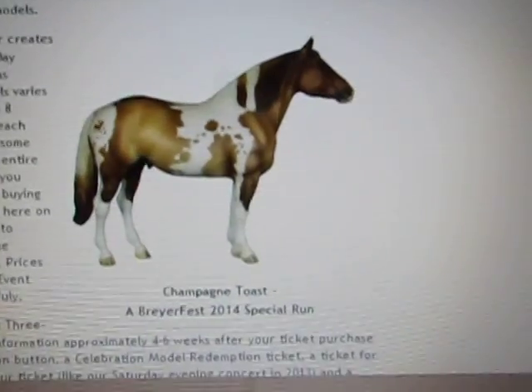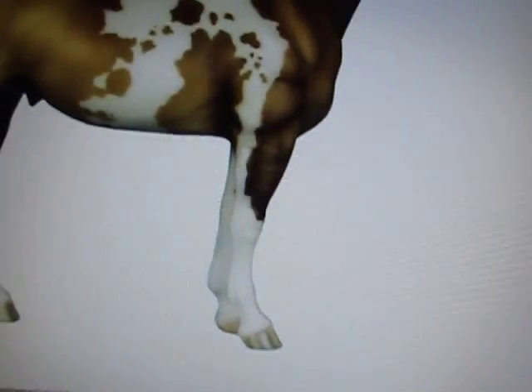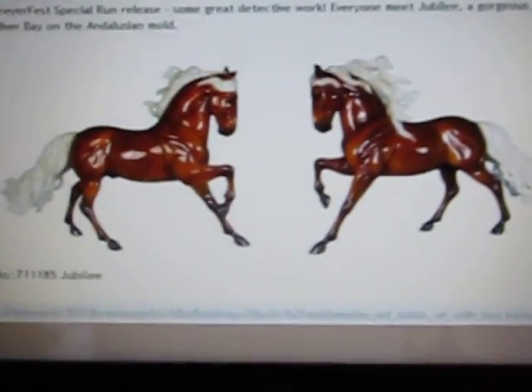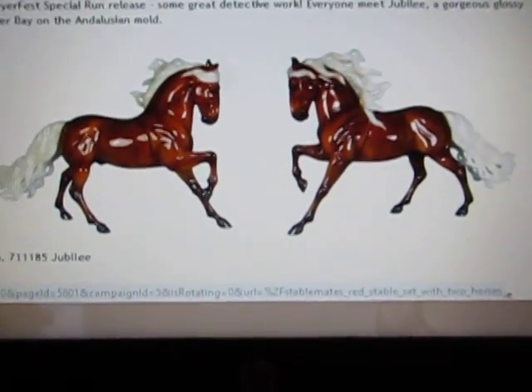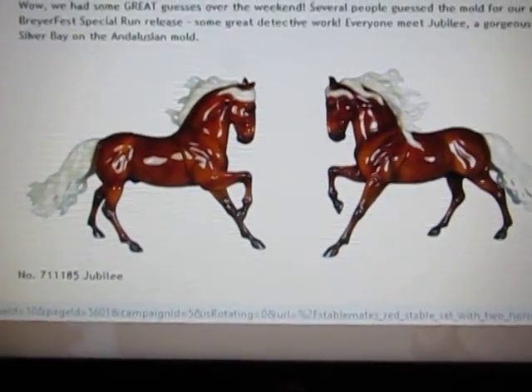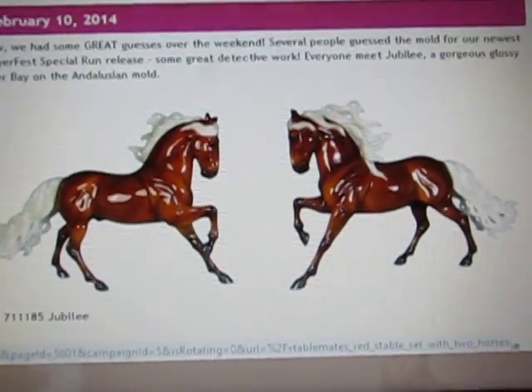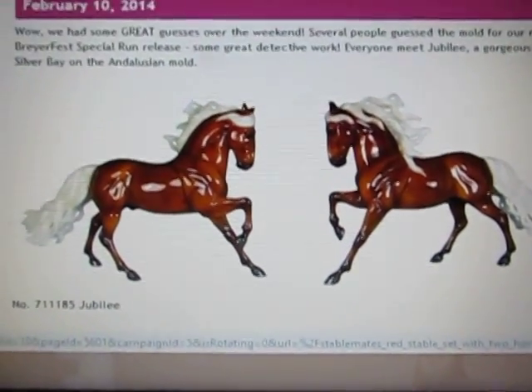I don't care for the coloring either, and something I especially don't like is the leg barring — it just looks like they've smished it on there. Out of all three horses I'm not happy about any of them, which is good because my wallet can rest easy so far this year.